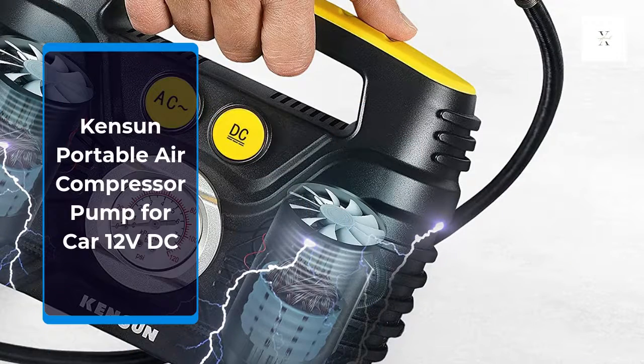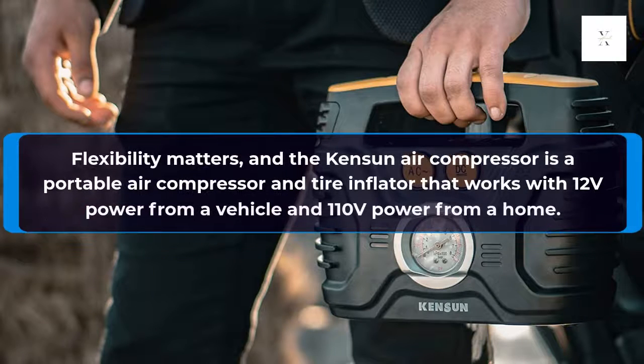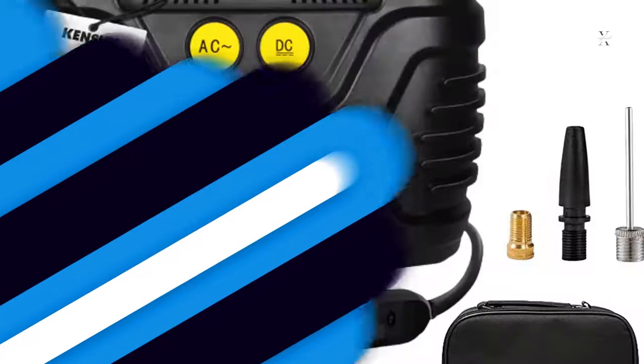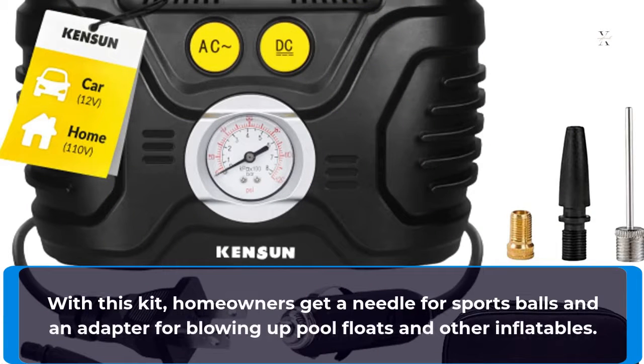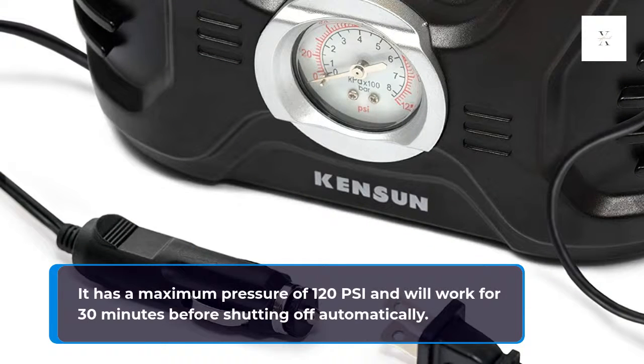Kenson Portable Air Compressor Pump for Car 12V DC. Flexibility matters, and the Kenson Air Compressor is a portable air compressor and tire inflator that works with 12V power from a vehicle and 110V power from a home. With this kit, homeowners get a needle for sports balls and an adapter for blowing up pool floats and other inflatables. It has a maximum pressure of 120 PSI and will work for 30 minutes before shutting off automatically.